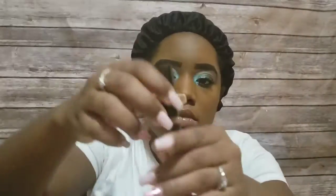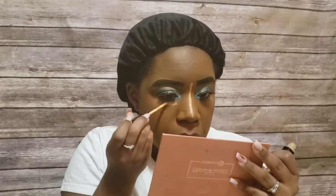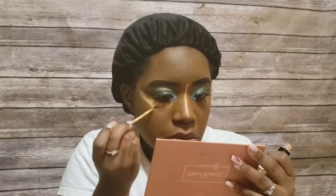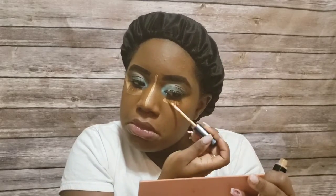I'm still learning how to contour, so you'll see a little bit of that today. I'm just being myself — not trying to be anybody else but the way God made me. Now I'm concealing with the Maybelline Fit Me Concealer. I love this color and I'm so happy God led me to it — it's really divine and it just matches the brightening I wanted.